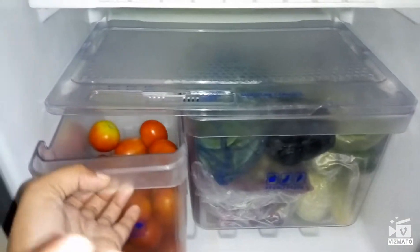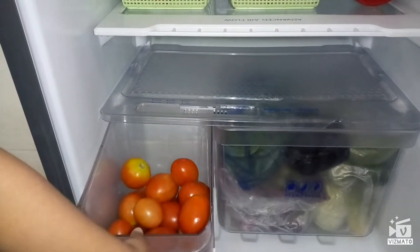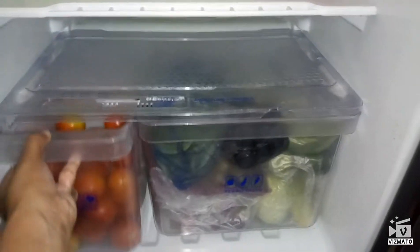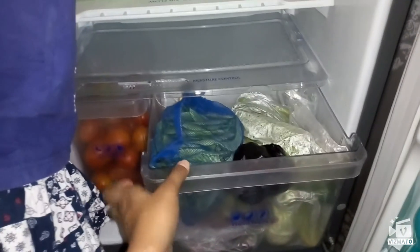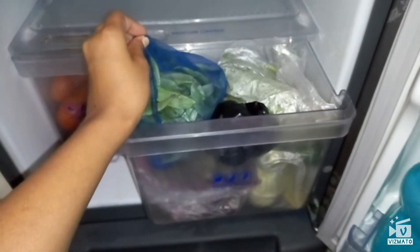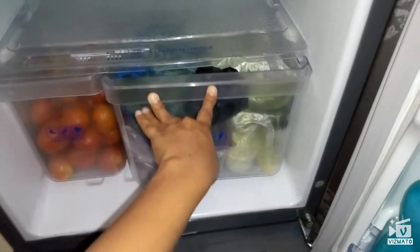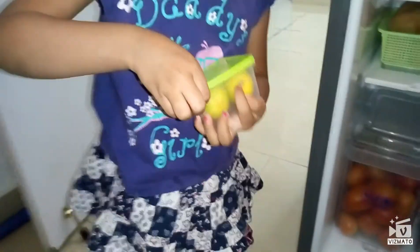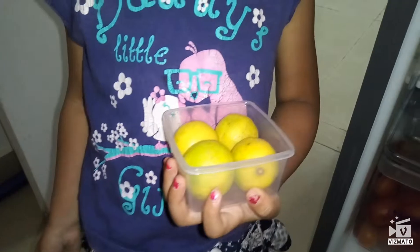In one side of the vegetable rack — yes, tomato — I have stored the tomatoes separately. In one more veggie tray I have packed all the vegetables separately, and I always put everything in covers of the vegetable bag. My daughter is holding a lemon — I stored a few lemons in a box.